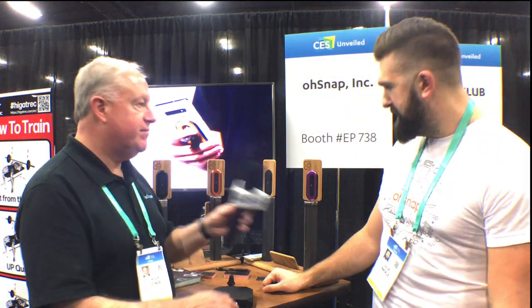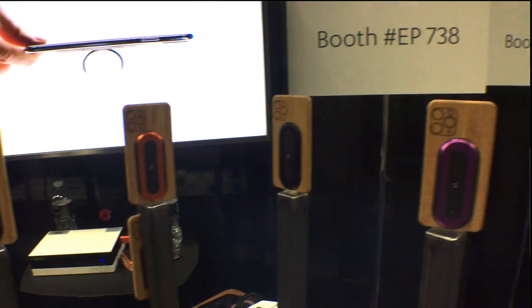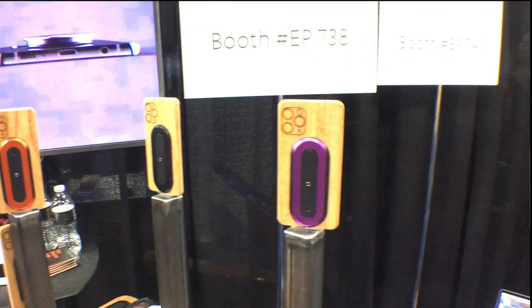That's very cool. What kind of pricing do we have for this? This runs $29 directly on osnap.com. You can buy them today. And soon we're going to be rolling out to Amazon and other channels as well. They come in nine different colors — black, rose gold, gold, space gray, red, green, blue, orange, and purple.